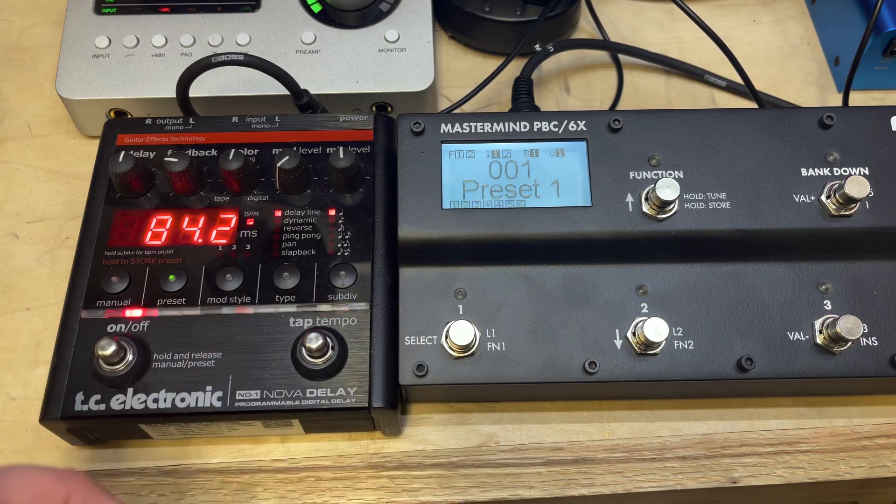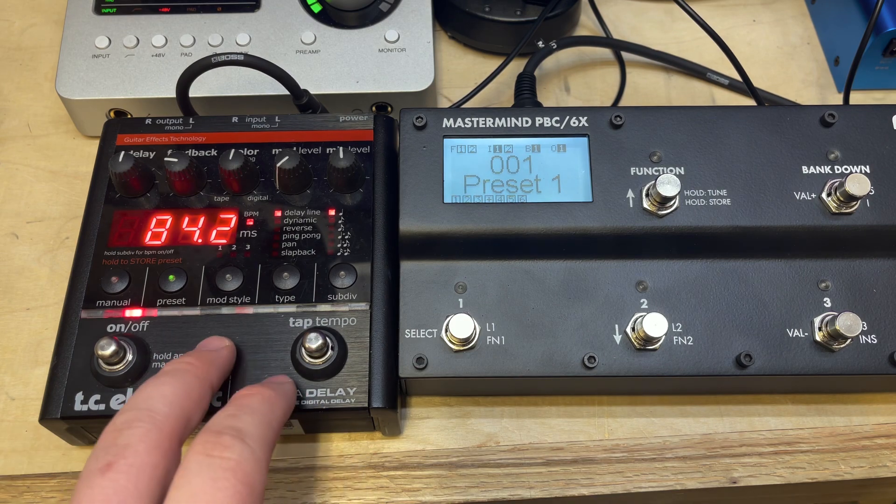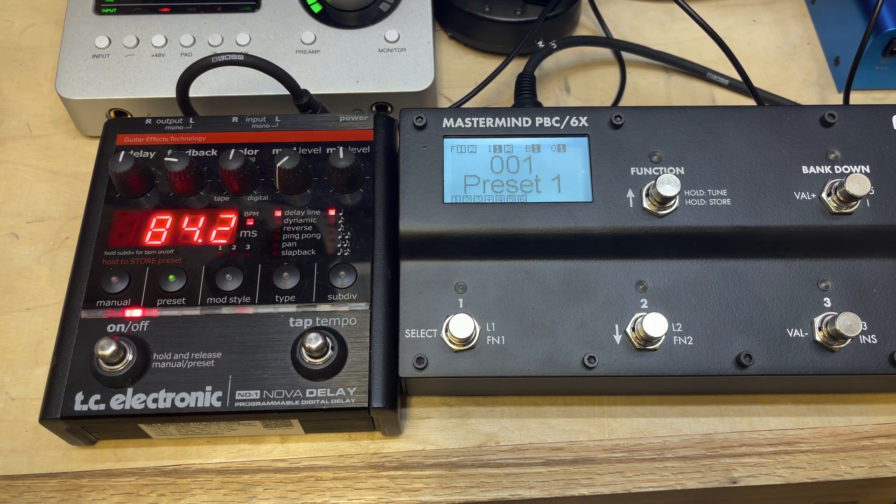It can also receive MIDI clock, so you could send it a clock from a Quaras or a Timeline, a PBC which has a MIDI clock inside, a Music COM, or an MC8, MC6, or MC3 by Morningstar. There are a lot of different clock sources you can utilize and send to it.